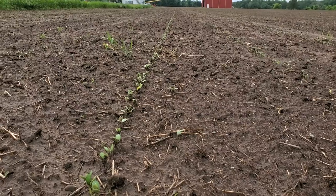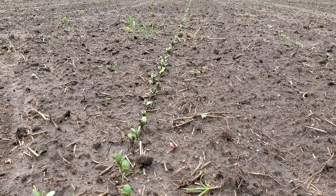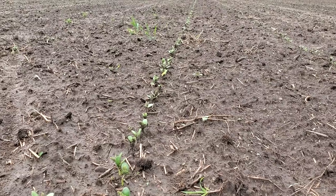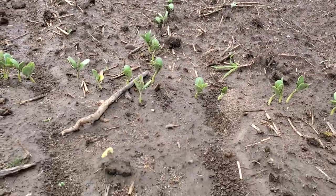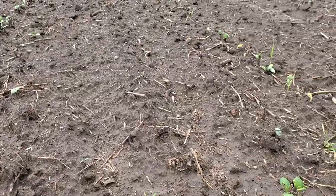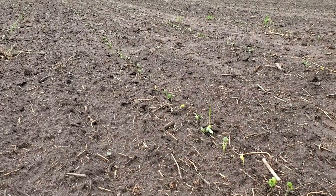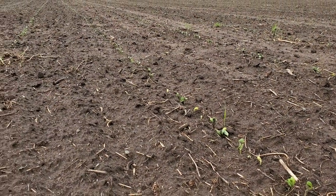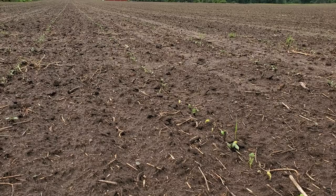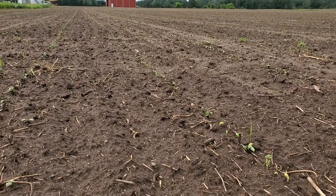The beans are out of the ground — I think it's about five or six days since they were planted and they're germinating well. There's a little bit of yellow in some of the leaves; I'm not sure what's going on there, but overall they look pretty good. It's Sunday, Father's Day — I think that's the 16th.